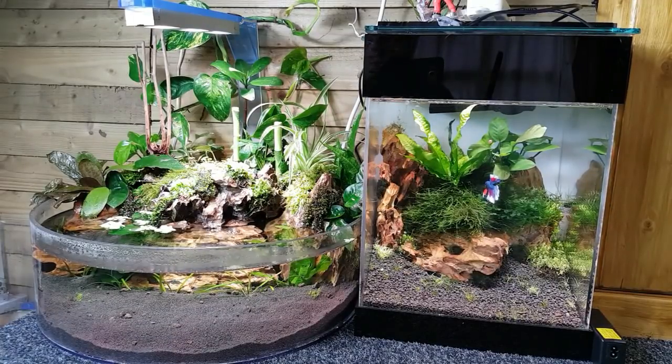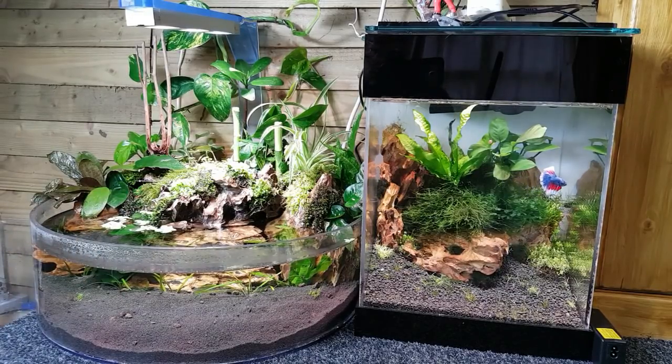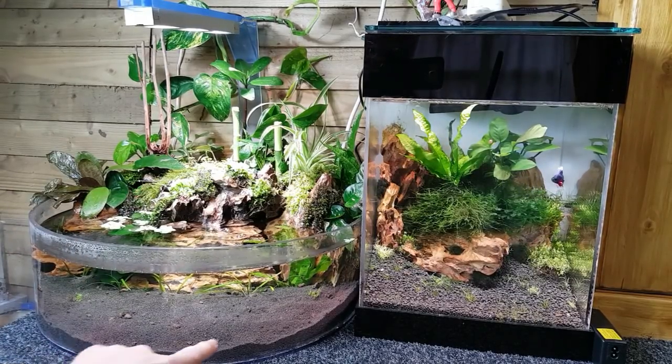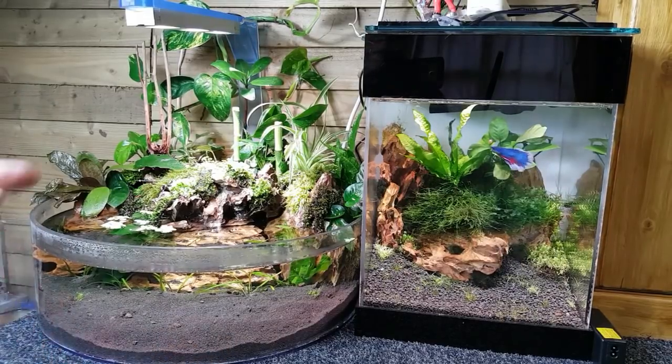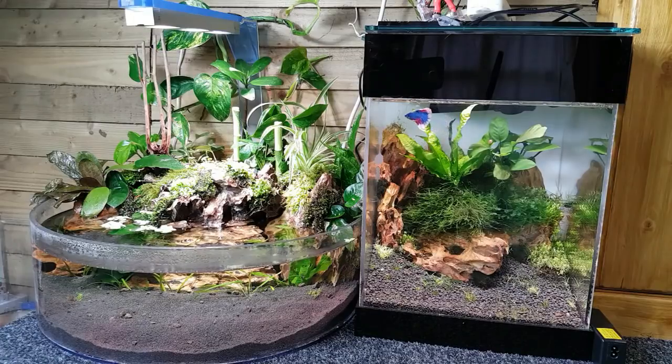Every time you do the water changes you're replacing that bit of water. We've got some cloudiness coming from the dragon stone, and the substrate as well — the volcanic rock below that is also releasing a bit of sediment — but it's clearing up lovely now.